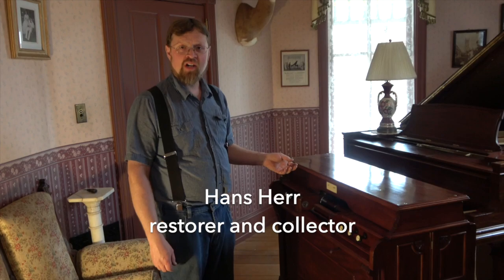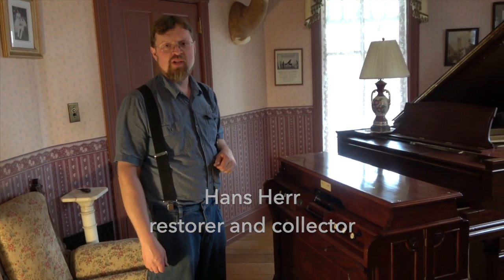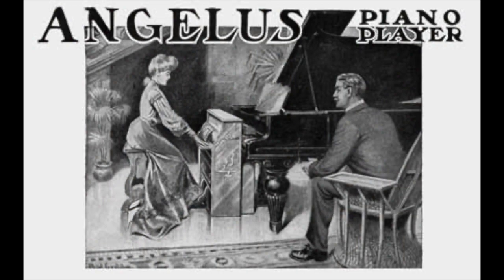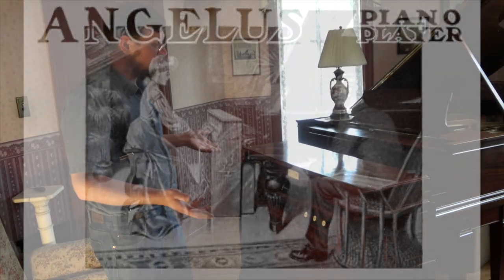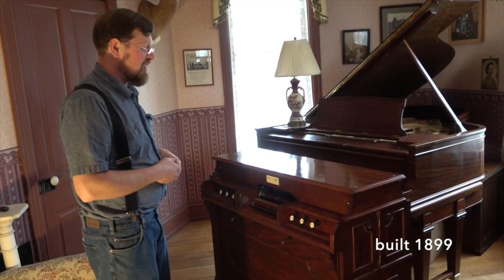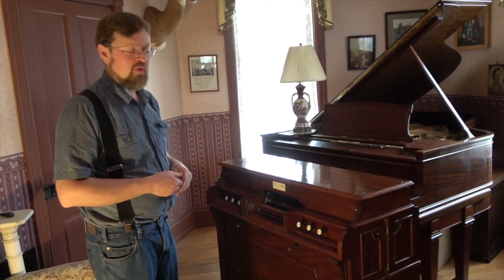In front of us we have a Wilcox and White Angelus orchestral piano player. It's an instrument that you could take to your home and play a piano that you already own, and you also get the sounds of a reed organ with it.